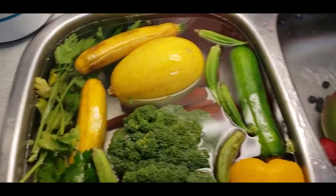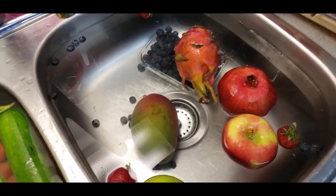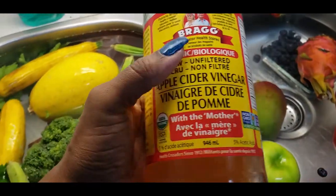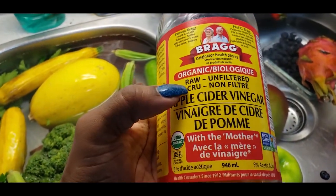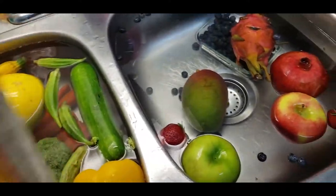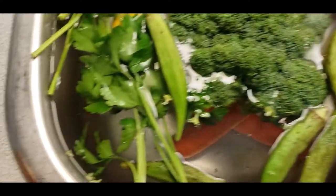Okay, so once your sink has filled up with water, you want to add your apple cider vinegar. I got the organic raw unfiltered apple cider vinegar with the mother. And I just add that into it. Then I'm going to leave them for 30 minutes.